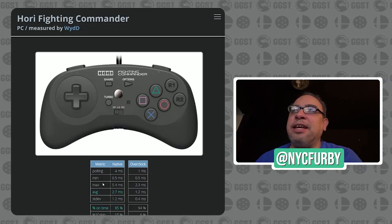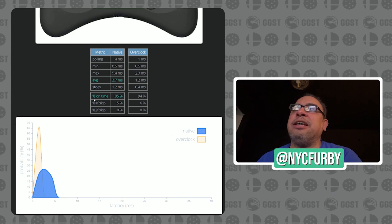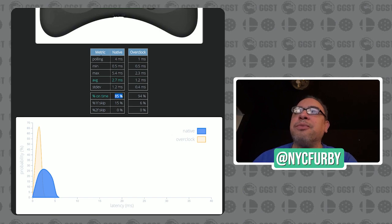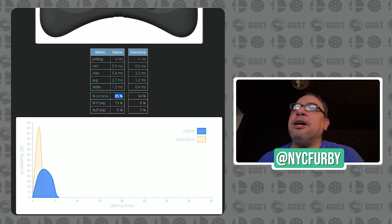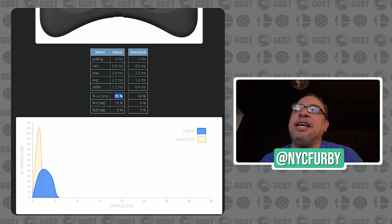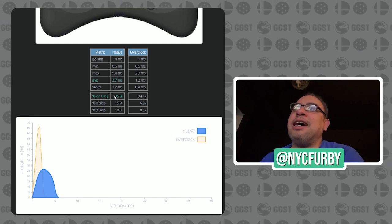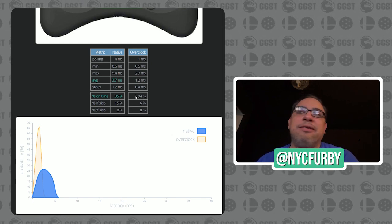Let's check out the Hori Fighting Commander to show you an example of an overclock — another commonly used controller at tournaments. What we're looking for in this chart is the percentage of on-time input stock. The left chart is native, the right chart is overclock. You can overclock all devices to 1,000 Hz. Look at the gains: native polling drops from 4ms to 1ms, average button presses go from 2.7 stock to 1.2 with the overclock — that's like a 100% increase. Most importantly, on-time inputs go from 85% stock to 94% overclocked, a 12% increase.